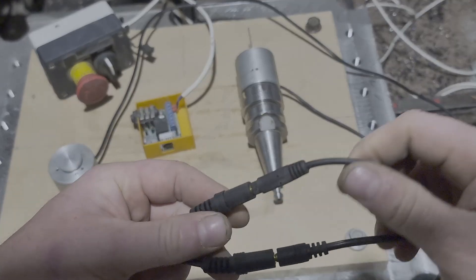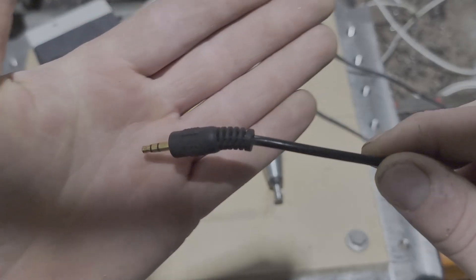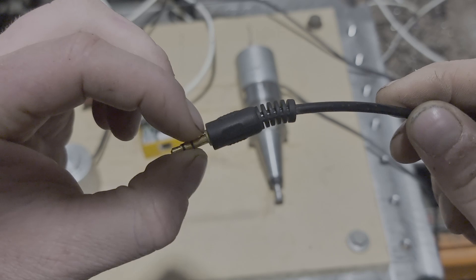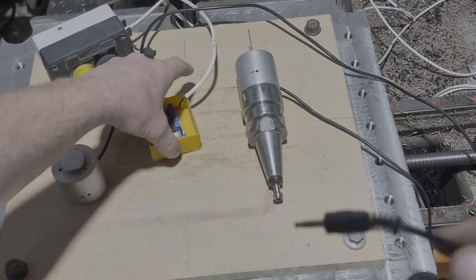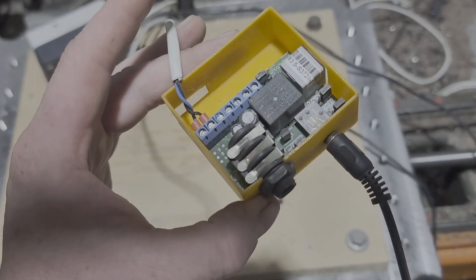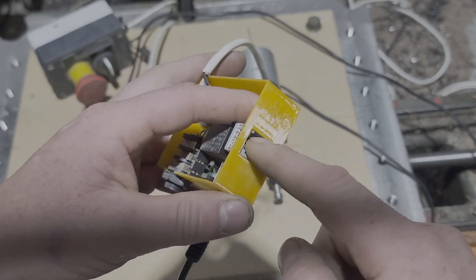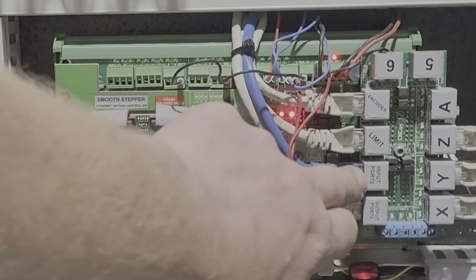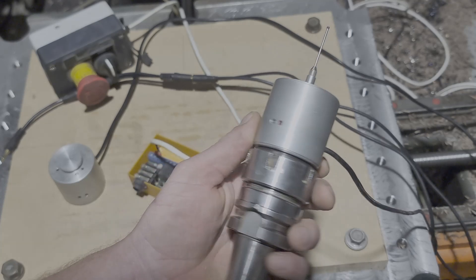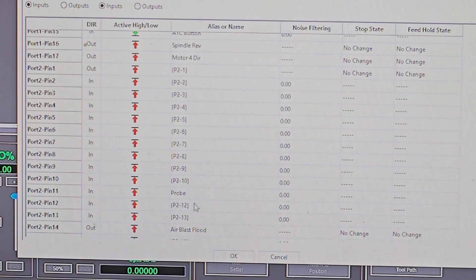It's quite an ingenious way that it's been done. Each of the probes — the tool setter and the actual probe — both wire into this cable, which has a normal headphone jack on the end. You've got three conductors: your earth, your sense, and then the secondary sense for the emergency stop. You get your board, there's a headphone jack port on it — literally plug that in and the tools are set up ready to go. The way this connects back to my machine is through an ethernet cable, which goes into the control board itself. Then all you need to do is go through the setup procedures on the Mach4 side and set the probe up as the appropriate pin number, which is pretty easy.